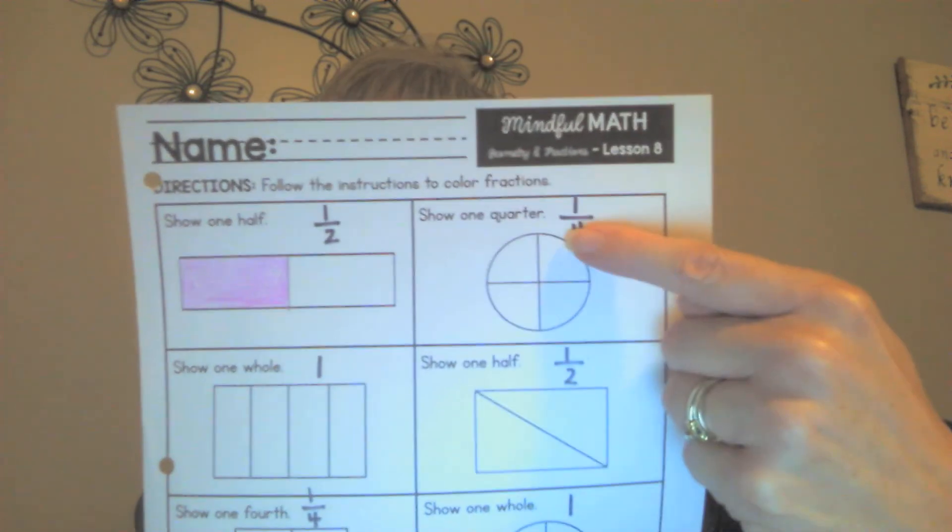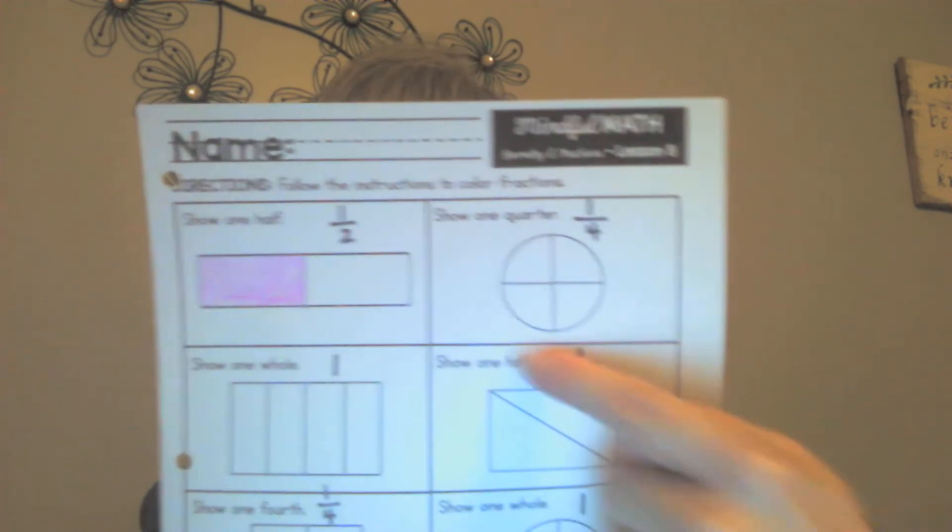I'm to color one quarter, so that means I'm to color one out of — that's what this line means — the four parts the shape has been divided into. That's the same as saying I'm going to color one fourth, or one quarter. Okay, so I'm over here busy coloring.